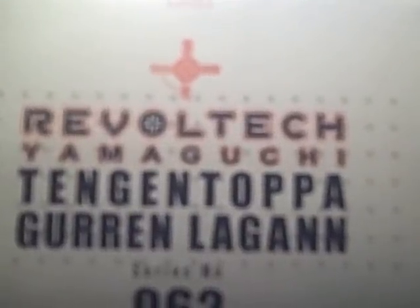Alright, as you can see from the box, this is the box — I am doing Revoltech Tengen Toppa Gurren Lagann, series number 62, and he's already out of the box. I couldn't wait to play with him, sorry guys, you don't get to see him in package, but it doesn't matter, you'll see him anyways. He's awesome regardless, no matter how you look at him.